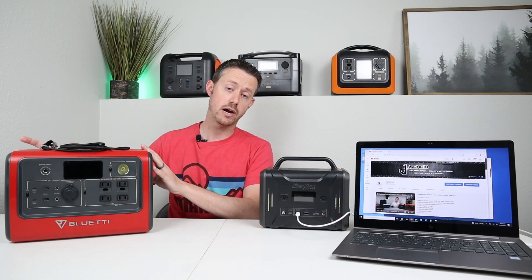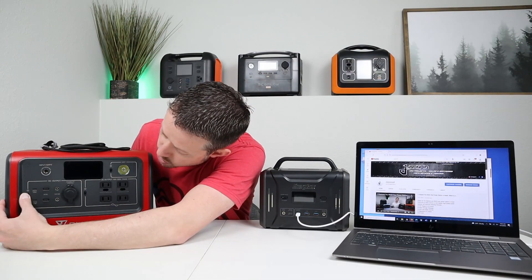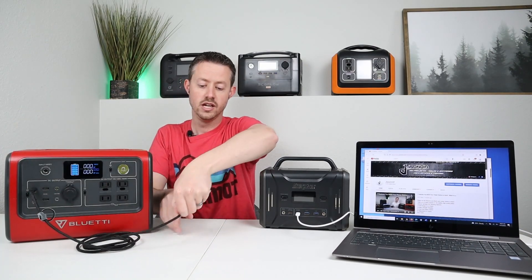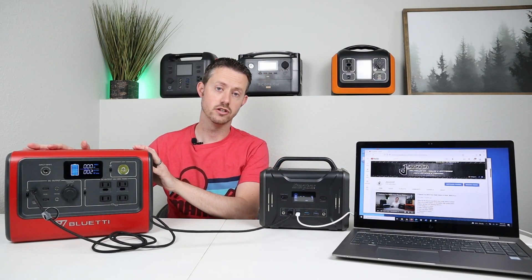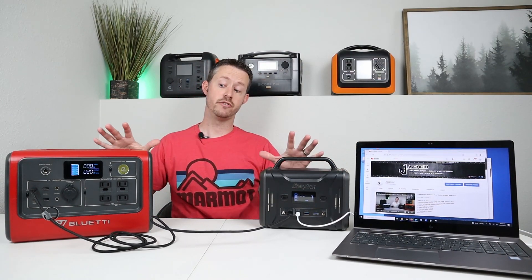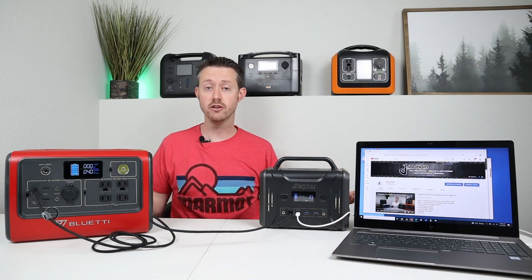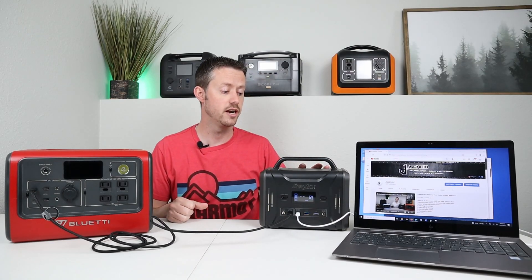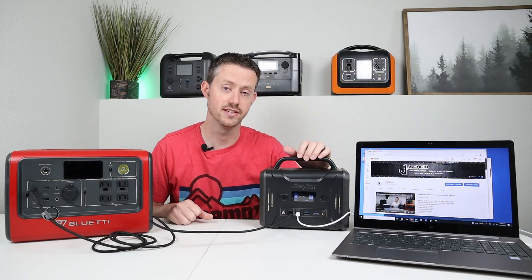You can actually take another power station you already have — the Bluetti EB70 — and it supports 100 watt output USB-C. So we can turn that on, take our USB-C cable and plug it into the Energizer. Now we can take the power from this power station, dump it into this power station, and then this one will run our load. So now we have a combined power of a thousand watt hours versus just 300. It's really nice when you have a USB-C charging setup like this, because this one puts out 100 watts, this one accepts 100 watts, and then the laptop charges off the 60 watt output.